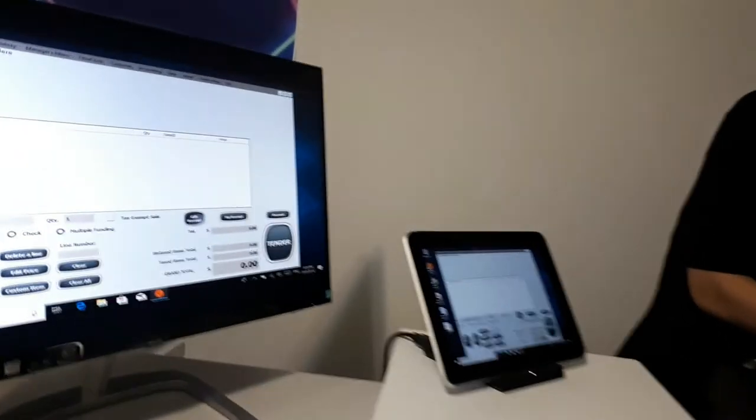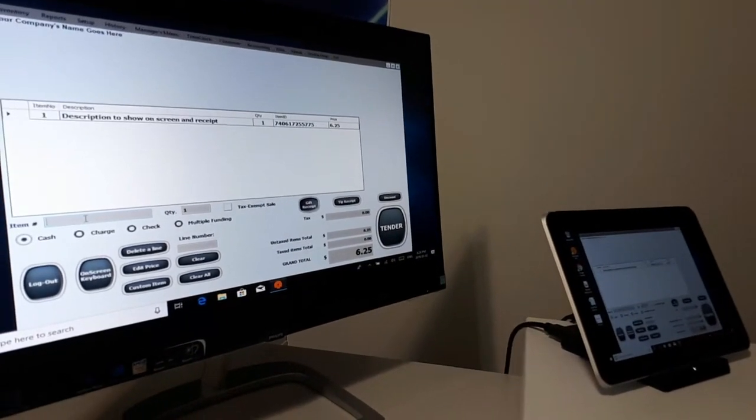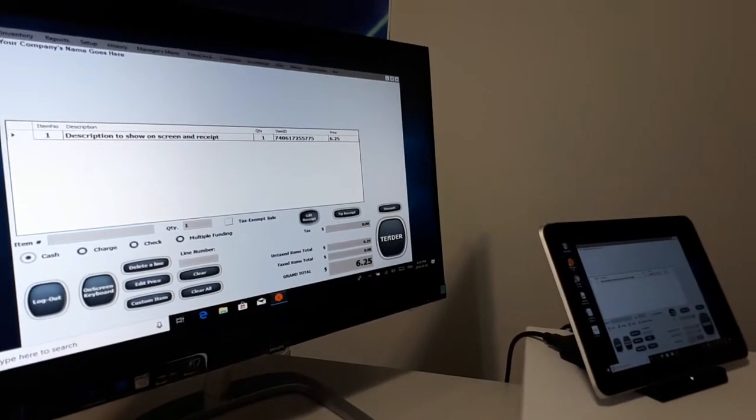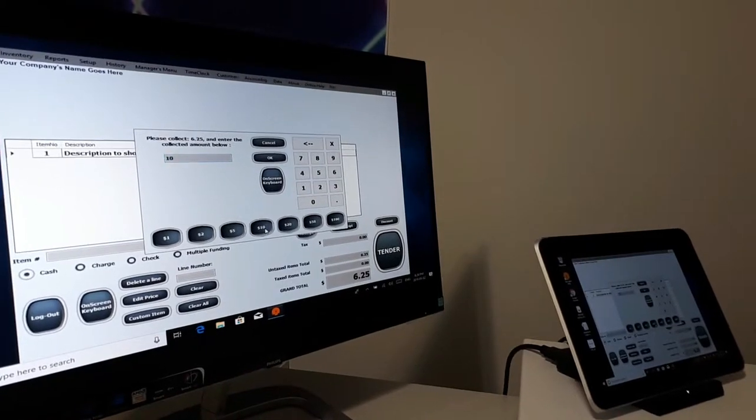You'll see that it's going to show up on the screen. Here we go. So let's go on to tender. Let's assume that the client just paid us with a $10 bill — click on 10.